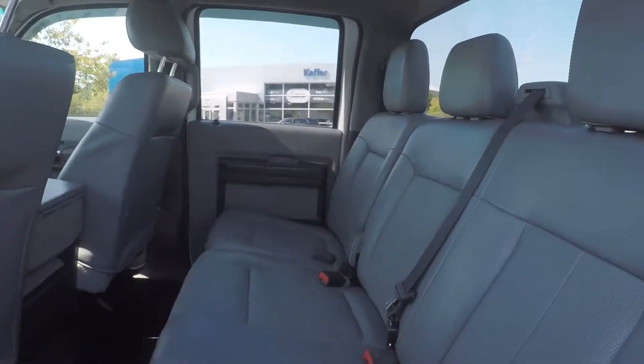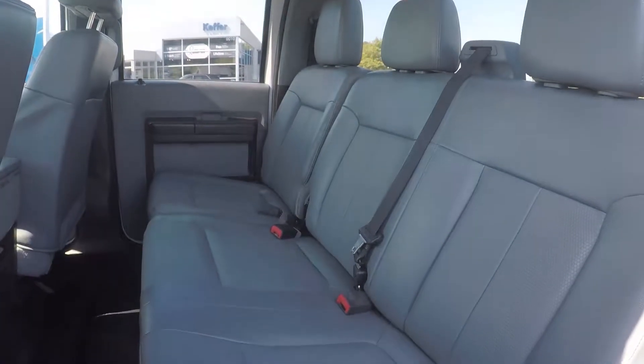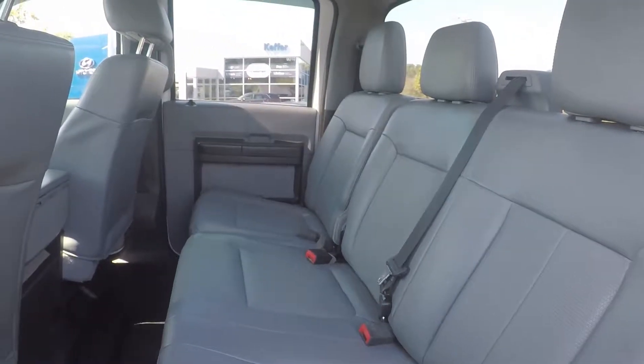We'll look in the back seat now. We do have a nice leather seating surface — very well kept and managed throughout the truck.